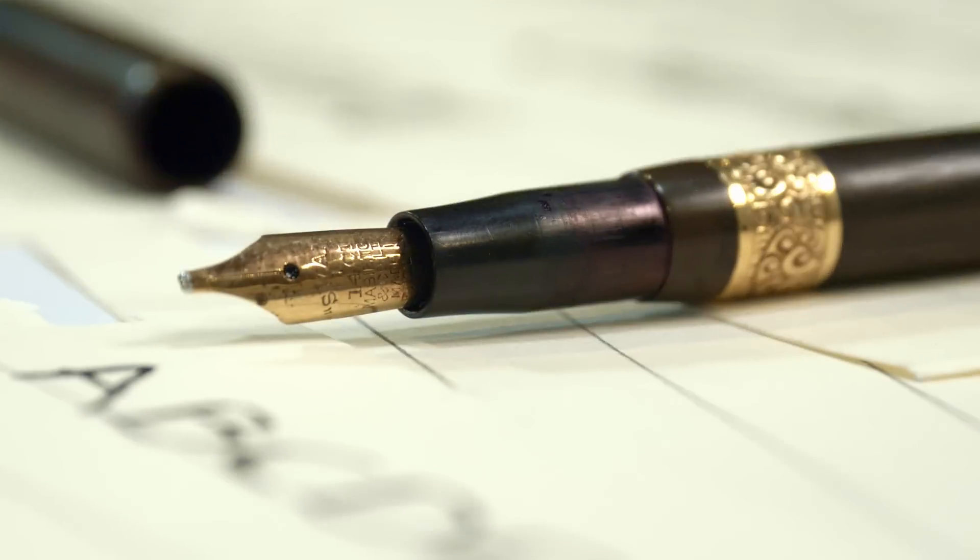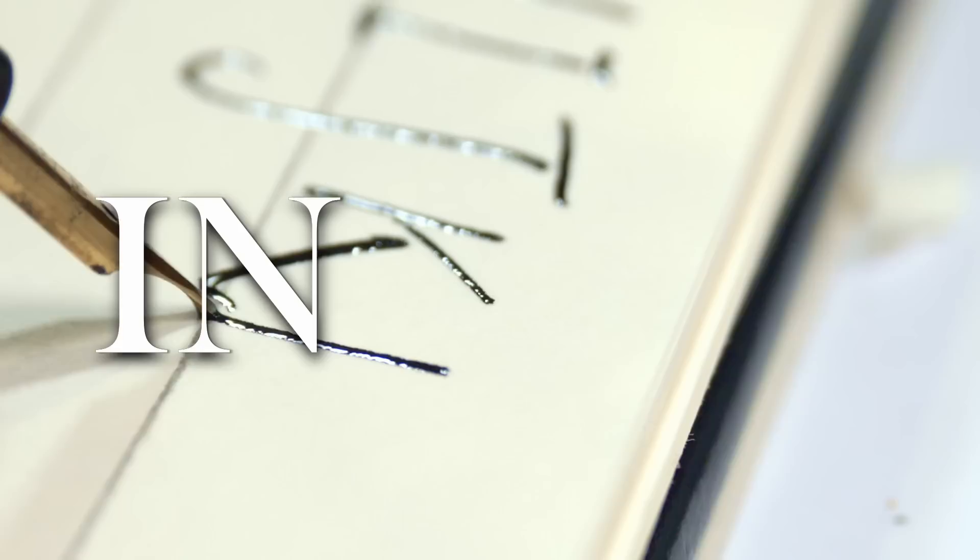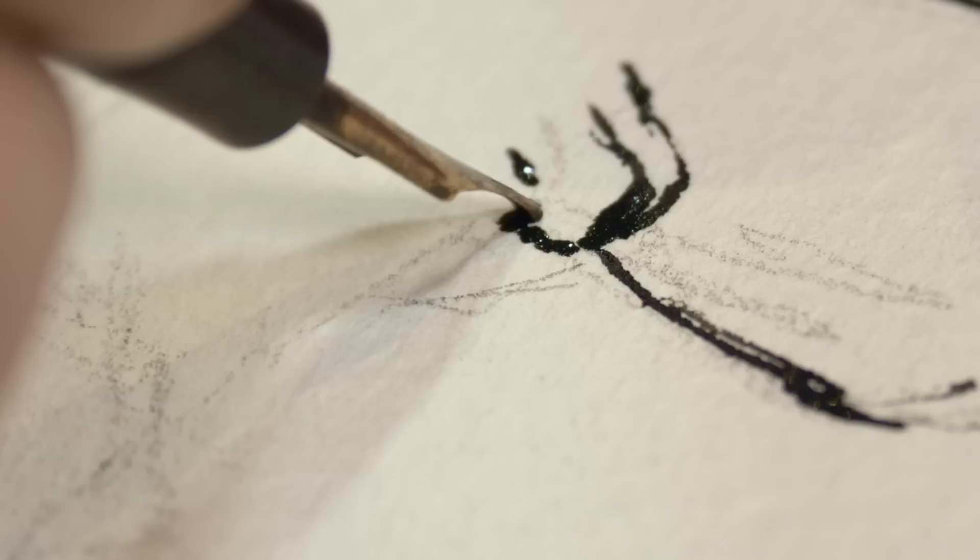In this video I use the oldest pen in the world — okay, probably not in the world — but the oldest I could get my hands on, and I'm gonna push it to its limits and see if it holds up to today's standards of penmanship.